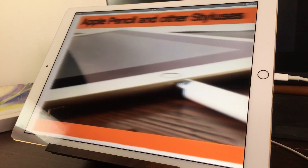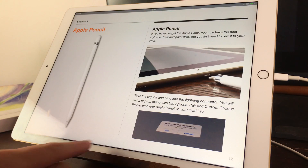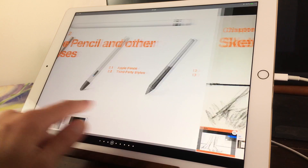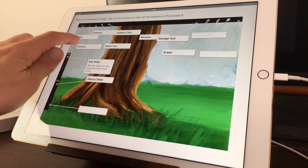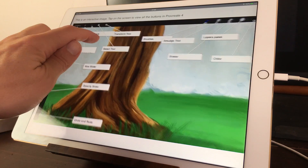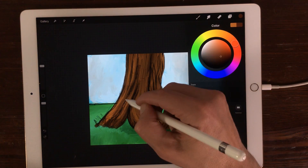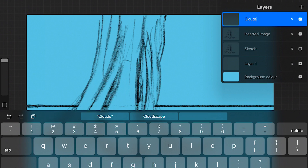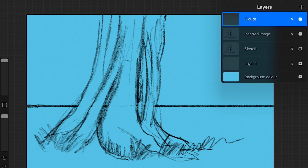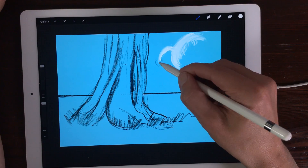It explains the basics of drawing and painting in Procreate 4. If you're new to Procreate, this is a good ebook to start out with. I'm going to explain the basics of creating a new canvas, how the interface of Procreate 4 works, and how to set up an image. I'm going to paint a tree — a very simple image — but along the way I'll teach you how to work in different layers, how to use the brushes, and how to paint with the new wet mix brushes.